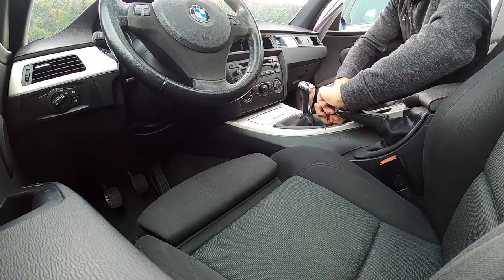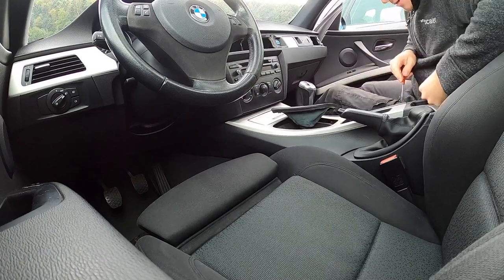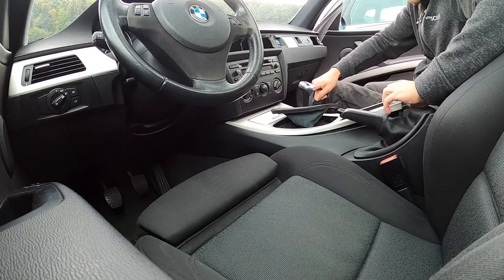I was always afraid of taking out the trims because I thought I could break or bend something. But as you can see it's very very easy and if you're gentle nothing bad will happen.